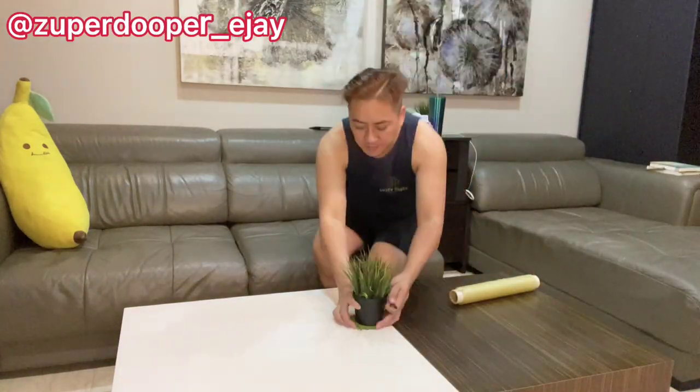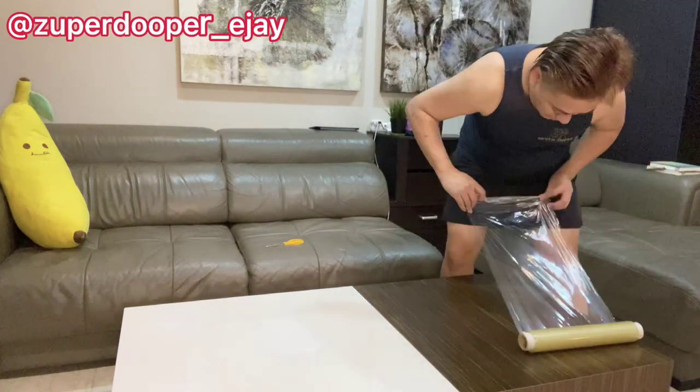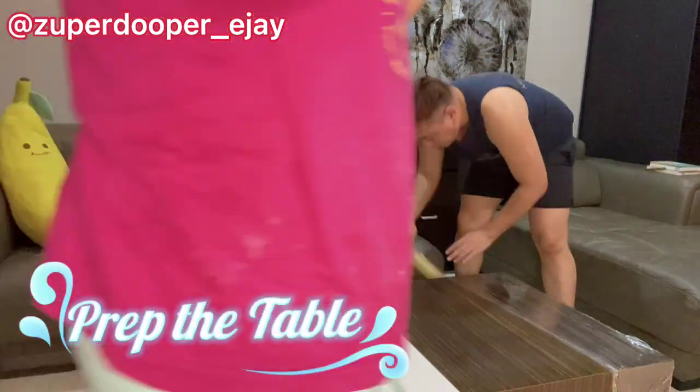Hello super fans and welcome back again to the second part of my vlog regarding charcuterie. Here I'm going to show you my step-by-step preparation from the very beginning until the end, since I'm going to do another spread for my cheeses and meats.